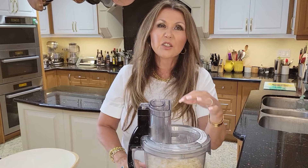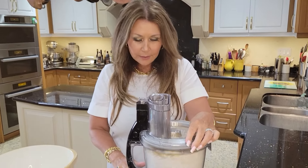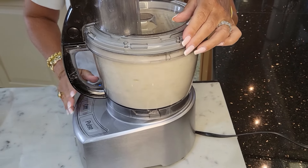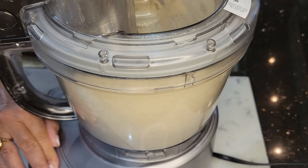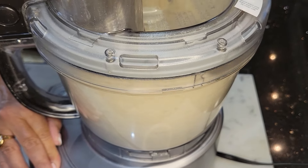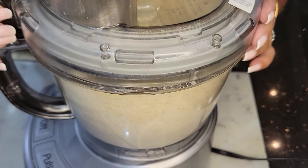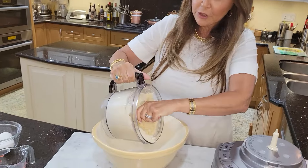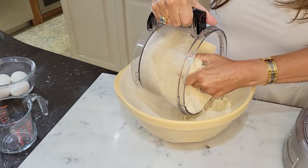Now we're going to blitz it until it looks like sand. That's it — perfect. Now I'm just going to transfer it to a bowl and we're going to start with the egg whites.